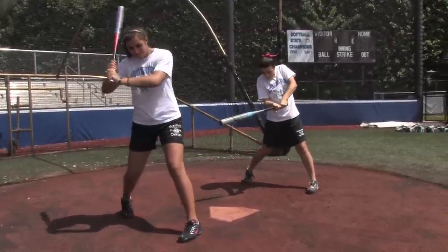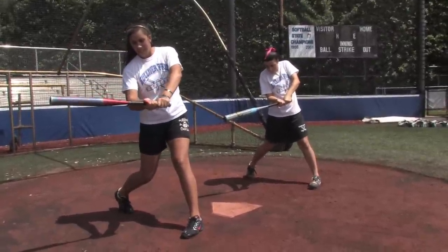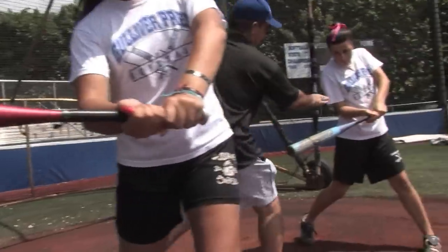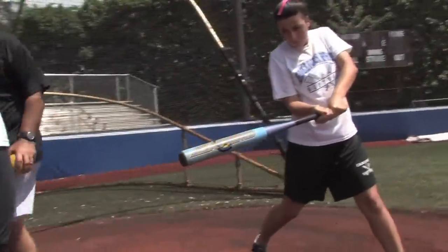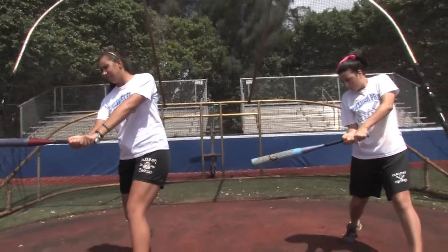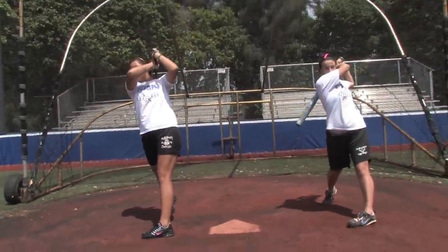Take the bat to the ball. See where they're stopping — see how their hands are right in here. They're in a strong position. Now what they're going to do is they're going to follow through and take it up to their shoulders.